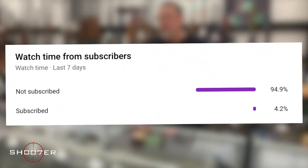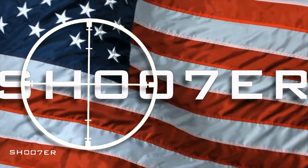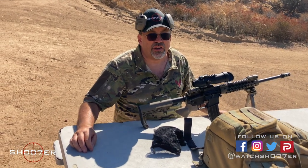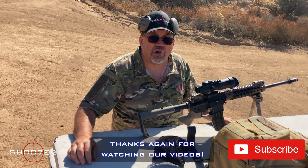We've noticed a large percentage of our viewers have not subscribed, so if you like what we're doing please consider subscribing and turning on notifications — it's free and you can always change your mind later. Thanks again for joining us on Shooter the Series. I'm Ralph from Firearms Education and Training, and it's another beautiful day on the mystery range.